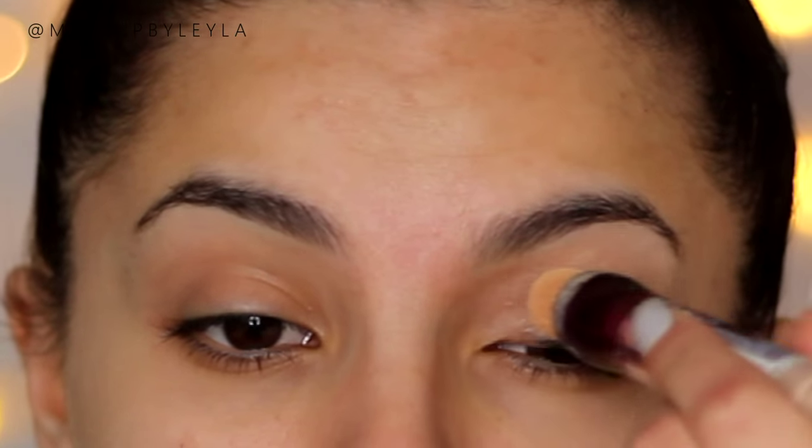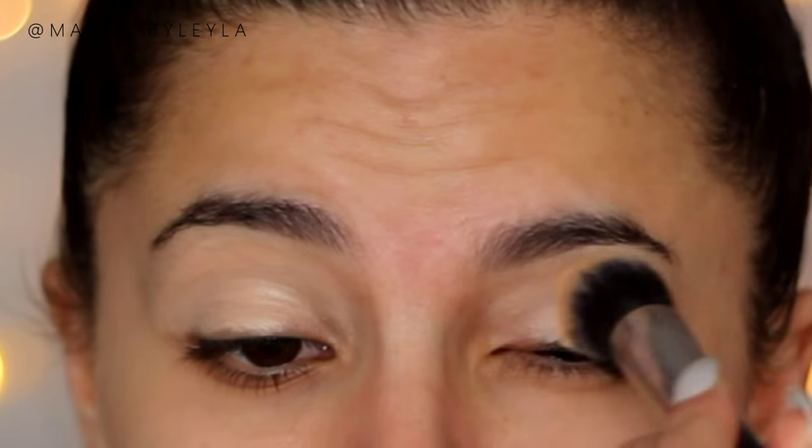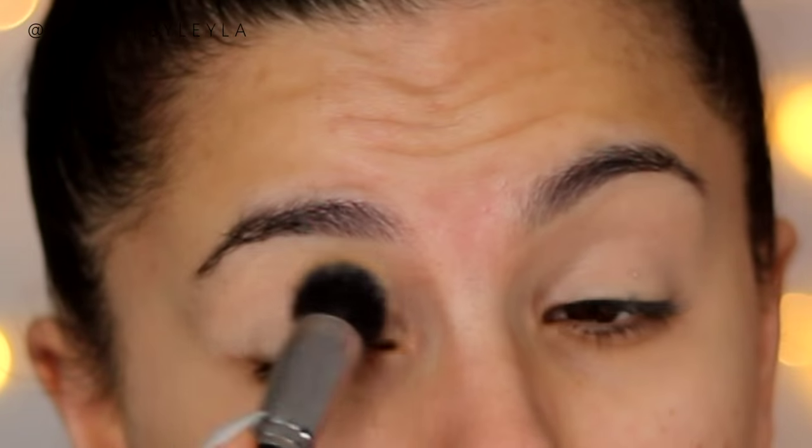I'm gonna start off by priming my eyes using some concealer. This is the Maybelline Age Rewind concealer and I'm just applying it all over my eyes and blending it in with a brush, just so that it's evenly blended and it can act as a base for the eyeshadow we're gonna be using.